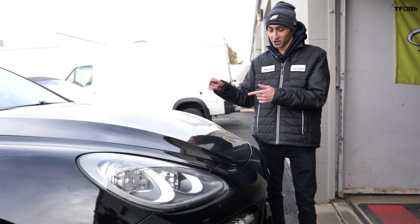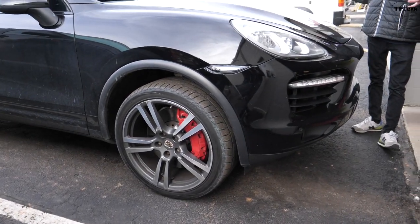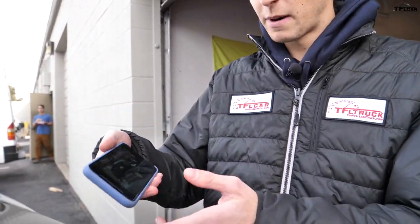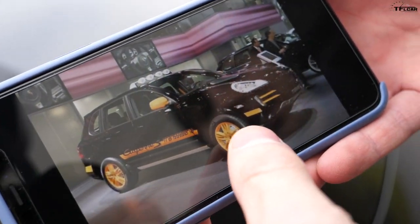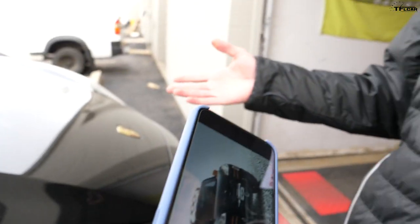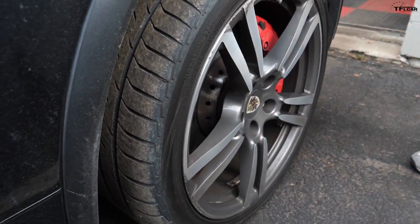The Trans-Siberia was built on the first generation Cayenne — this is a second-gen — so we're going to transform this into our very own version of the Porsche Trans-Siberia. There's the first-gen Trans-Siberia: very cool orange and black color scheme, and that's exactly what we're going for here. The car is already black, but if you look down at these wheels right here, they are not going to work for us.